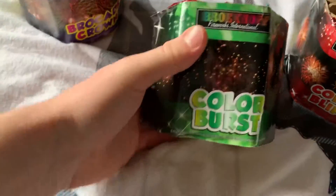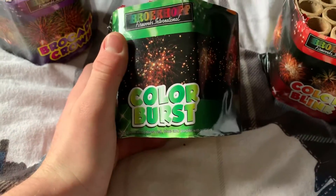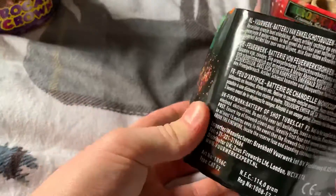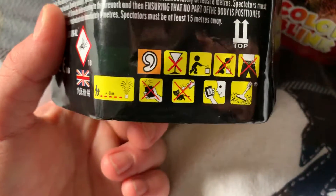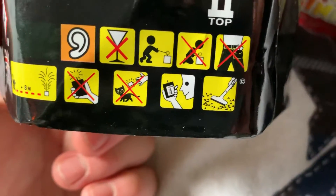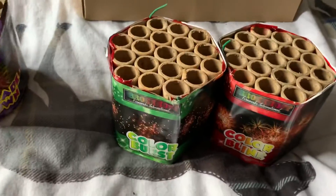Then we come on to Colour Burst — blue tail up to burst red, blue-purple with gold blink effect. Again, 114 grams of powder in here. You could even do an electric fire on these if you wanted to, because it's got a connector there where you could do an electric show. Another nice weighty little cake.